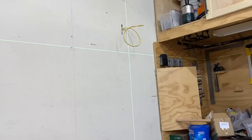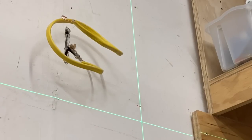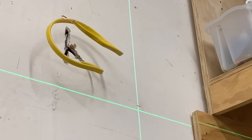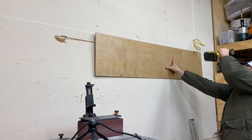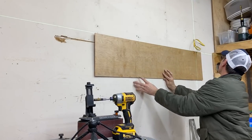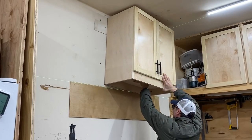If you follow the channel, you've probably seen me use this laser level a few times now. I absolutely love this thing. I know I say it in every video, but if you don't have one and you're a DIY guy like me, you will be amazed at how often you will end up using it.